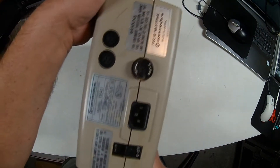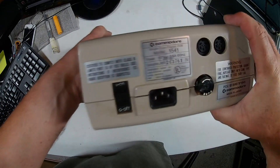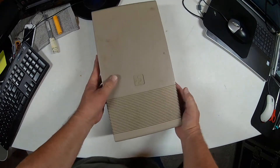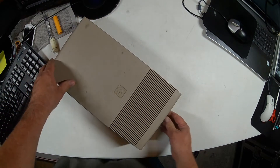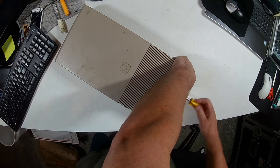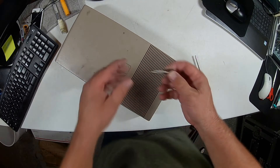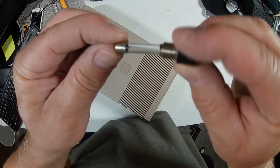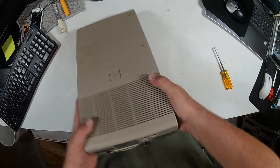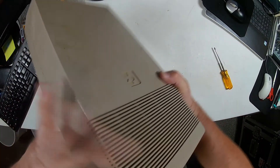Let's take a look at the back. The serial number is right there. Let me get a screwdriver here and check the fuse. It looks intact. There's no damage to the serial bullets. Everything looks okay so far.